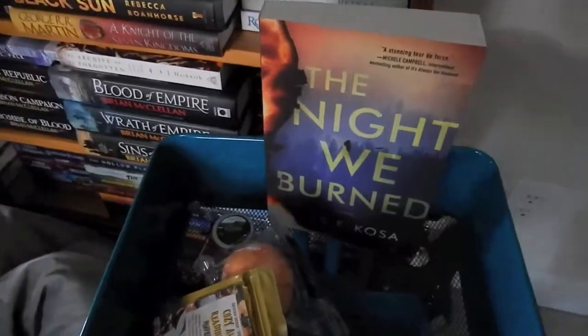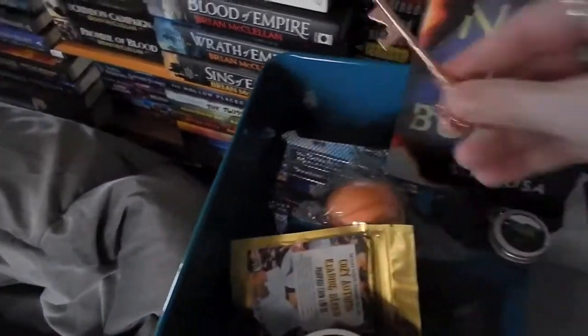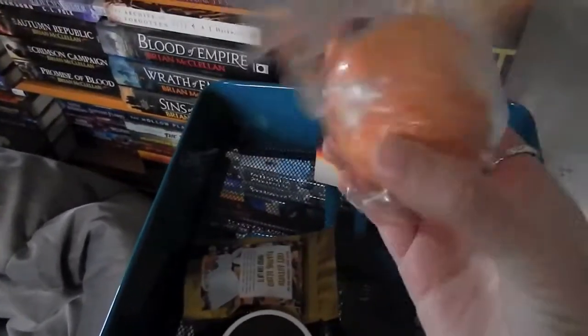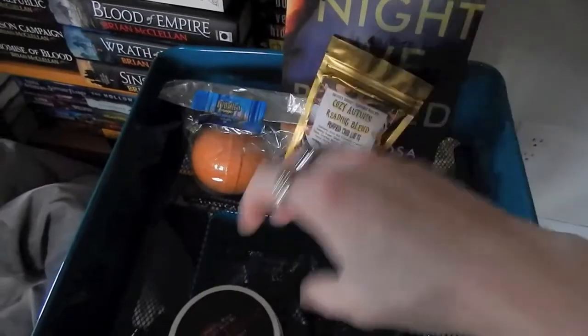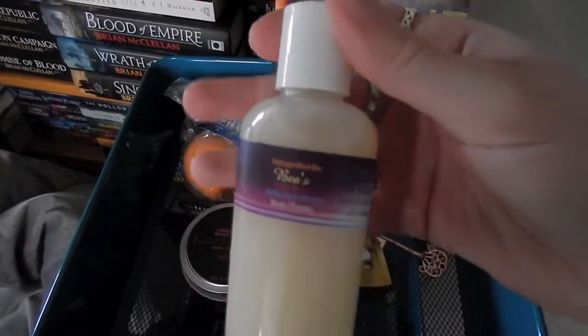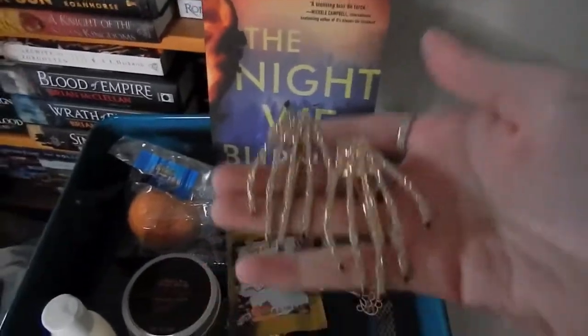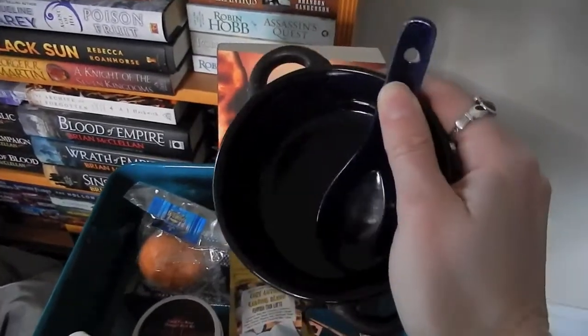We'll take a look at all of the items up close. Here's a bit of a jumbled mess since I just threw things around. We have the book up close, the bee propolis, the Sherlock key bottle opener, the bath bomb that smells like cinnamon, the chai tea blend that looks delicious, the candle, this hair rinse, and the fun skeletal hand hair clips.